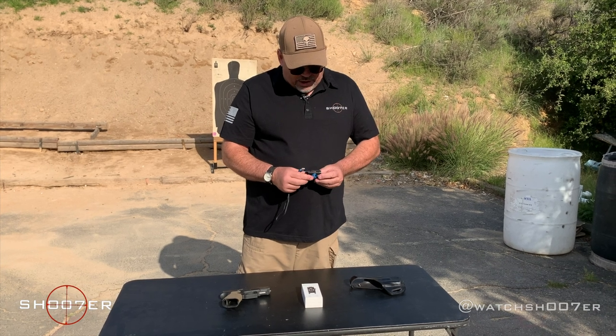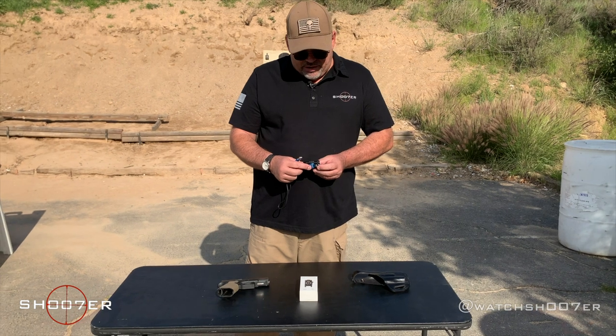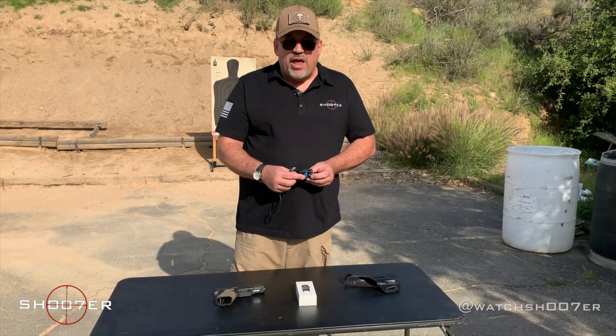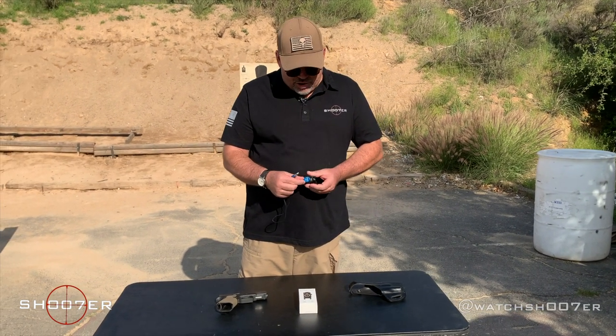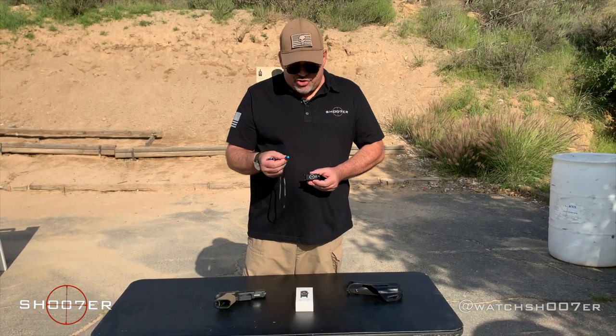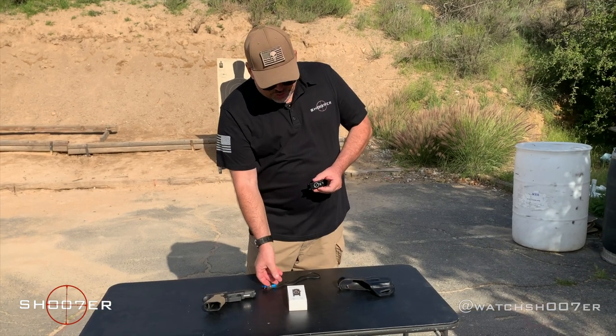You're going to get a better charge if you run it right off the wall socket with your little Mac plug-in. It's got an indicator light — red or green — that'll give you a clue when it's empty. It'll be red when the battery needs to be recharged, and it'll go green when it's got a full charge. They recommend that every month you put this on the charger just to make sure it's got a full charge and it works when you need it.